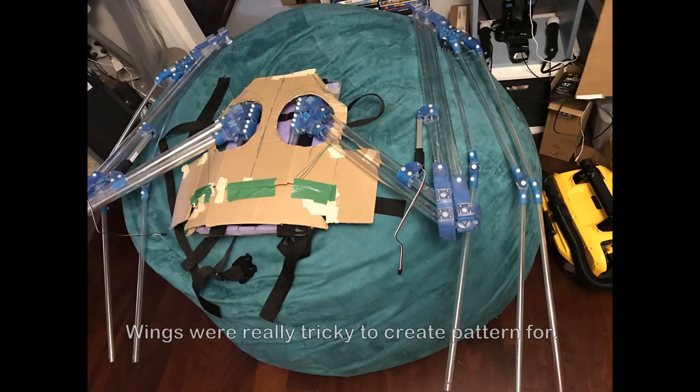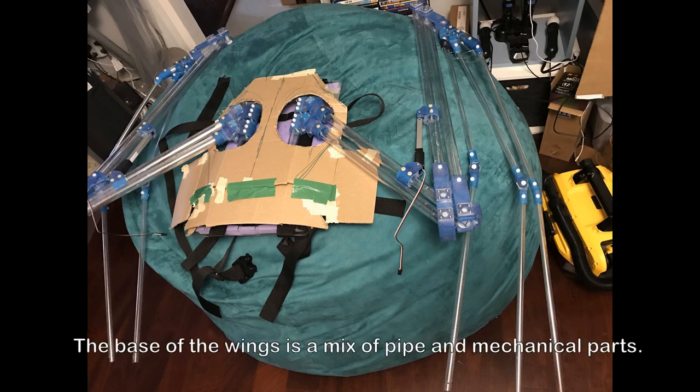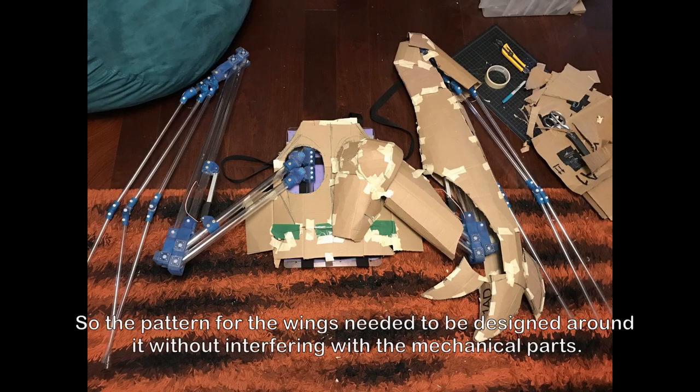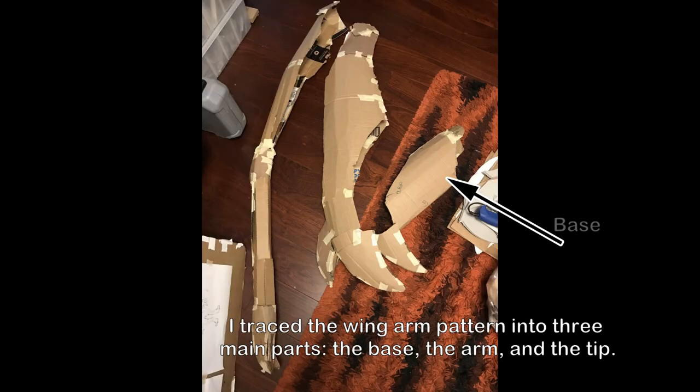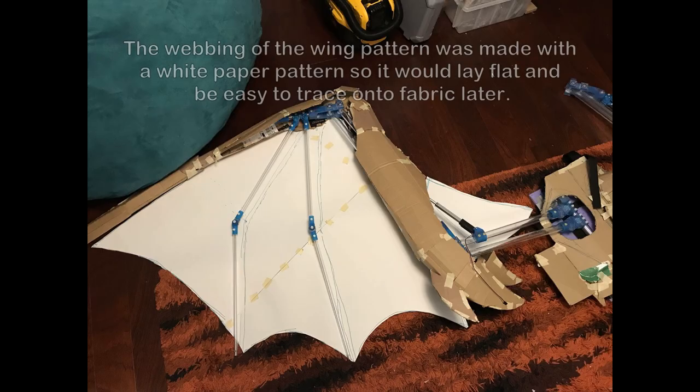The wing pattern was really tricky to create. The base of the wings is a mix of pipe and mechanical parts, so the pattern for the wings needed to be designed around those parts without interfering with them. I traced the wing arm pattern into three main parts: the base, the arm, and the tip. The webbing of the wing was made with a white paper pattern so it would lay flat and be easy to trace onto fabric later.